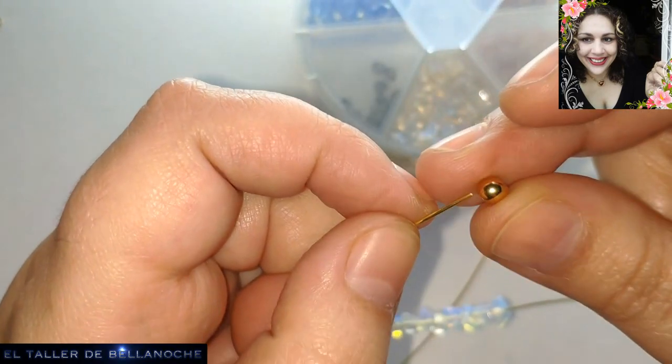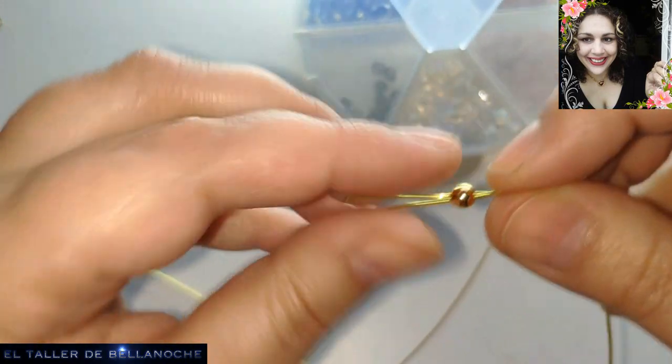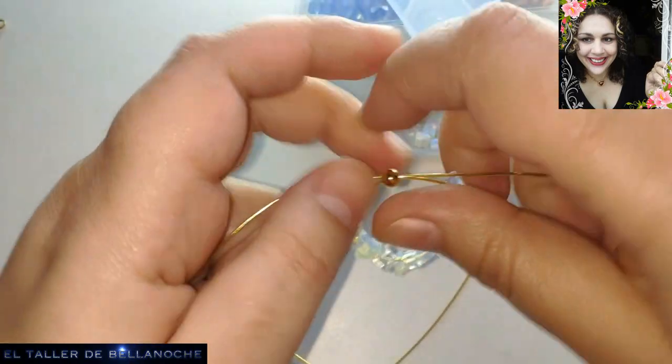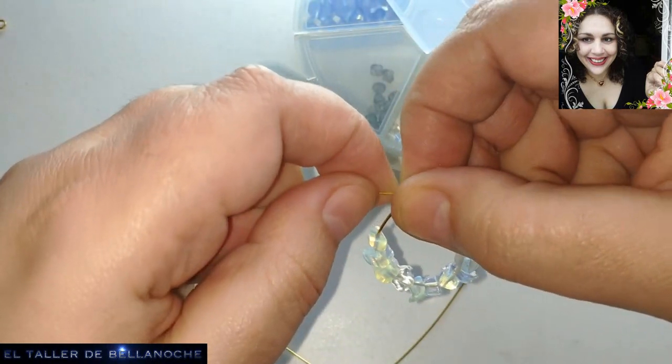Ya no hay excusa. Podéis hacerlo con una gran colección, sin duda. Vamos, redondeamos con la mano, de un lado al otro, y así le vamos dando la forma.